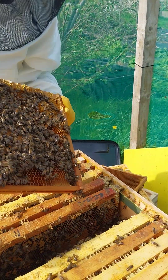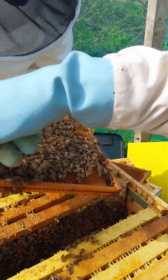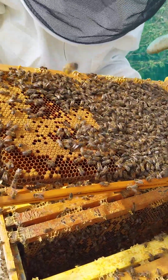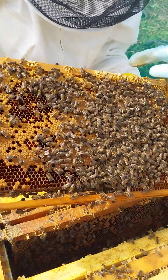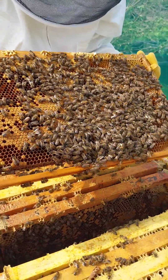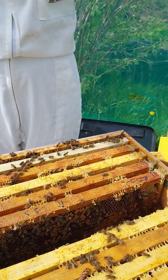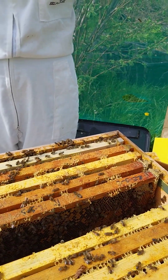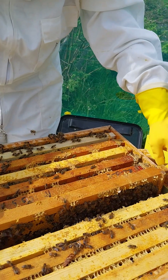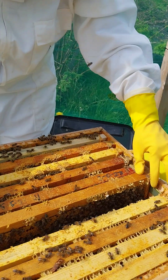It's going to swarm, so if you don't deal with it - there's no queen cells, you've got no queen cells, so it isn't going to swarm. That'll happen in the next week, okay.